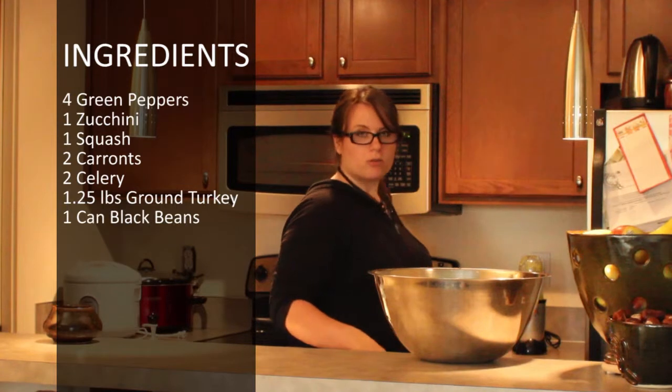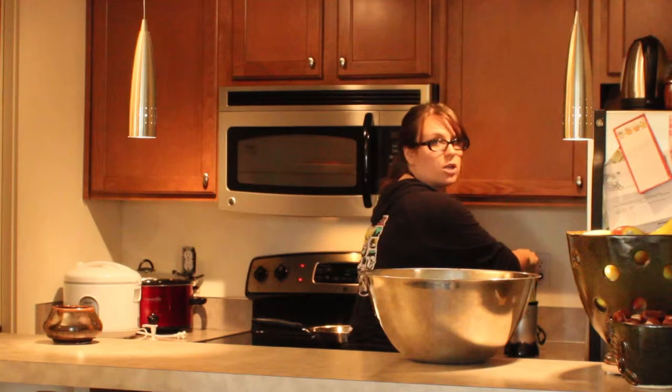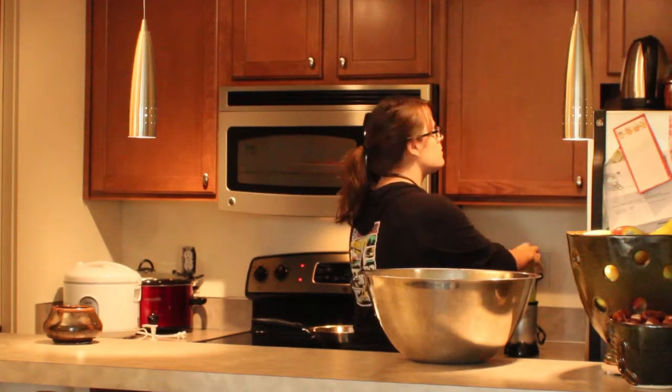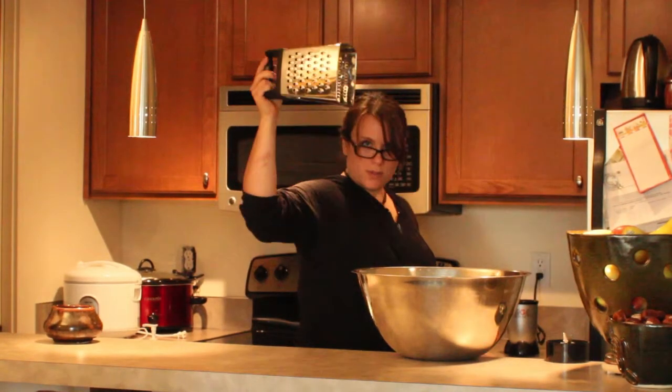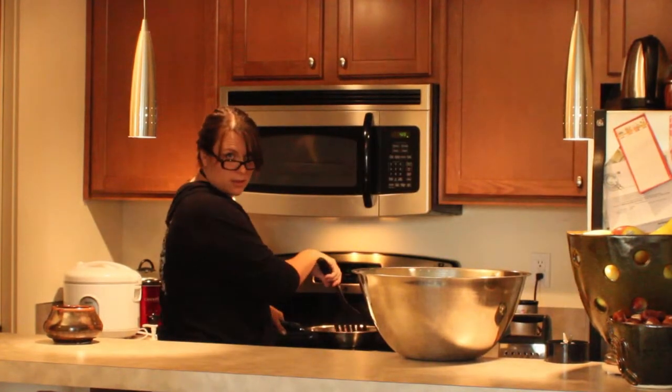So I've got ground turkey frying up. We've got black beans. You put some cut celery in here and you pulse it. We'll be using a braider so we get one of them out. Chopped this turkey a little bit.